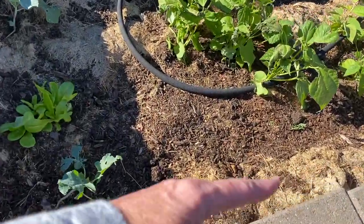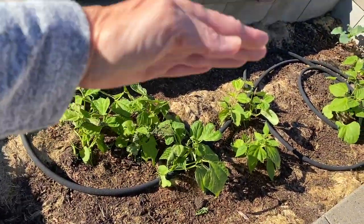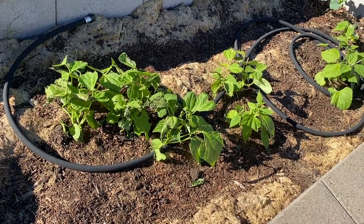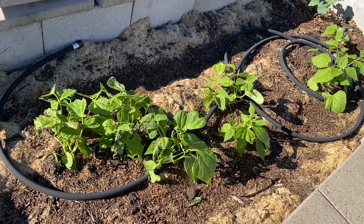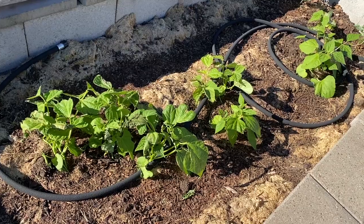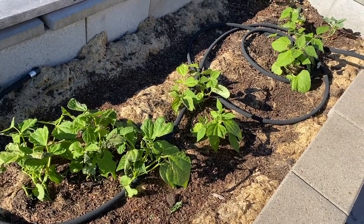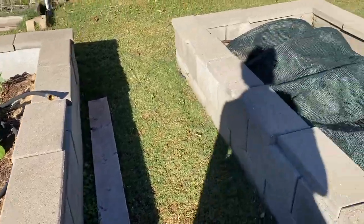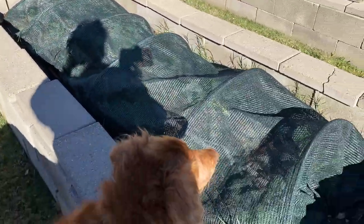You'll notice there are what look like railroad tracks in this bed with nothing planted — that's because there are carrot seeds down there. Carrots are so hard to sprout. You put them in and nothing happens, and then months later when you've given up and gone on to something else, all of a sudden you have a bunch of carrots. It's the darndest thing.